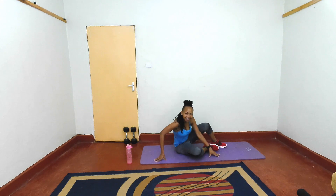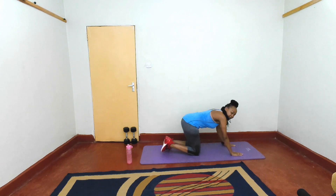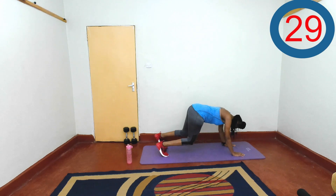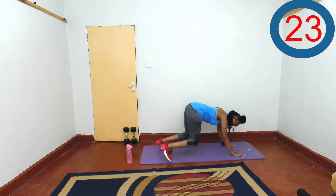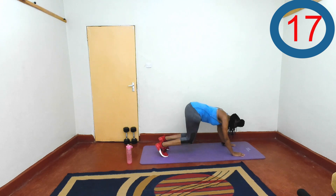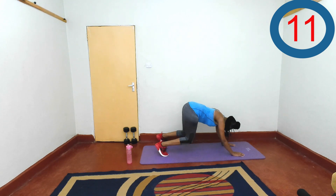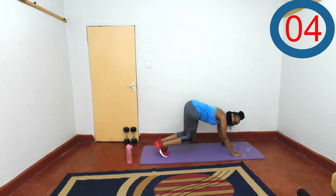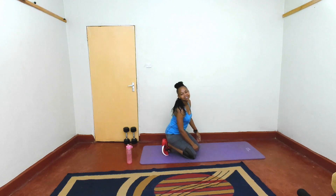Next exercise. You want to be in a tabletop position, and then you'll be tapping to the side. Let's go. And rest. Good job.